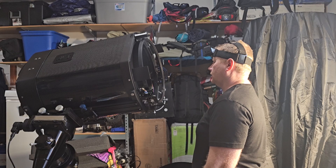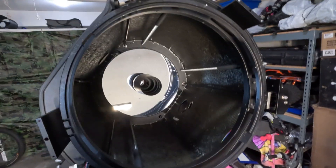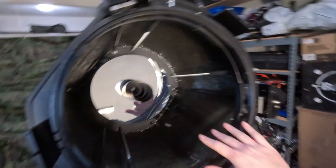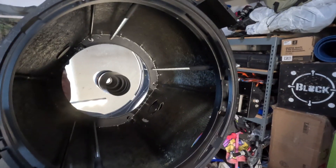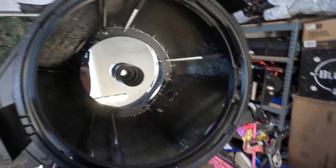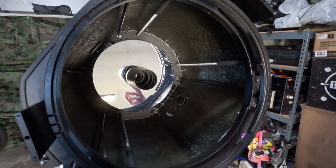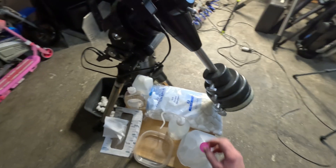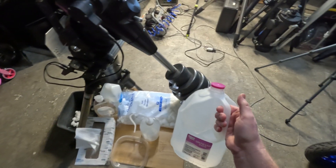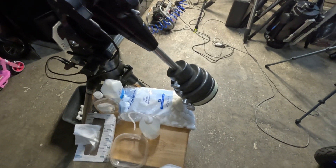Here's what we've got going on inside the scope. You need whatever SCT you're working on and you need the corrector plate removed — on this one we've already done that. If you're not familiar with how to remove your corrector plate, I'm linking my video on how to remove and clean your corrector, so please check that out before proceeding to this video. The only thing I forgot to mention in the tools list is some distilled water.